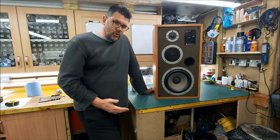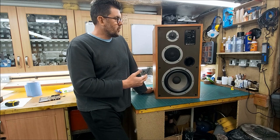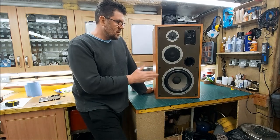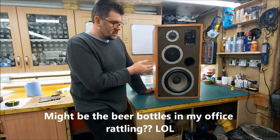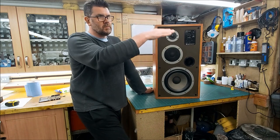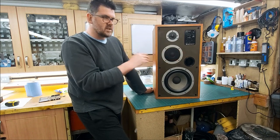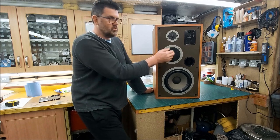It probably helps them settle into the room better too. The initial measurements are pretty good — frequency response is good, horizontal measurements are good, they perform pretty well. Spectral is okay, not bad. There is some ringing in there, which might be old components or just the drivers being older and more lazy than modern drivers. Distortion is really clean. Vertically, if you go above there's a bit of a dip at the crossover point, and I think the response is better if you listen below the tweeter — I prefer mid-axis.